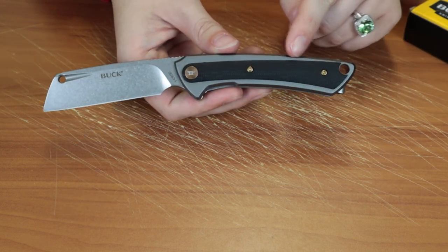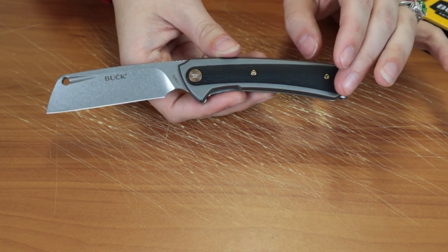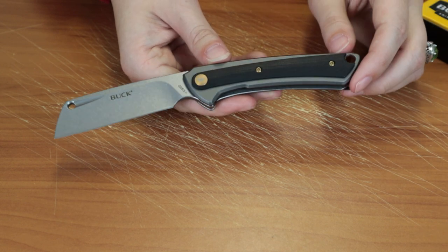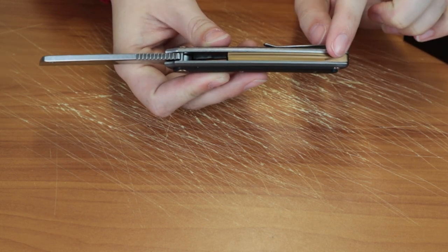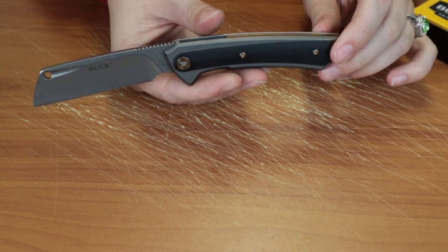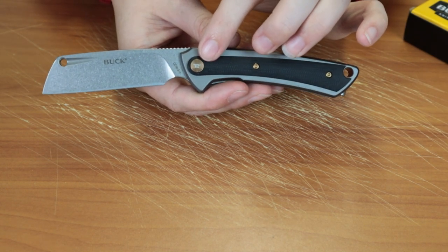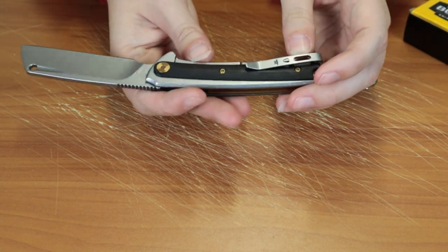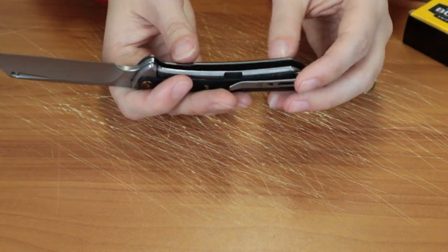It does have a gray anodized aluminum handle with a black G10 onlay, and I think this is probably one of my favorite parts. It has antique bronze finish hardware and fasteners. If you look, it's got an antique bronze titanium coated backspacer along with the pivot cap accent which has Buck's logo. And then the screws. I really really like that aspect — it just makes the whole knife stand out, adds a little extra oomph.